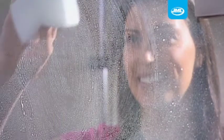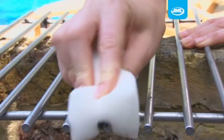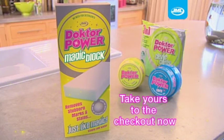The Dr. Power Magic Block from JML removes stubborn marks and stains without using detergent. Take yours to the checkout now.